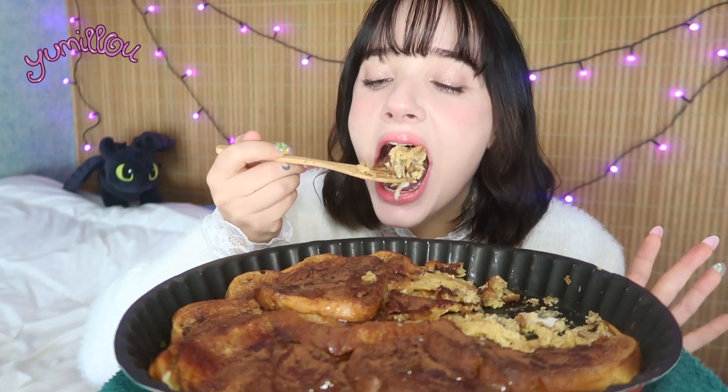Brioche bread is the best. With coffee it's so good — caramel, can you see this? Bread is life.